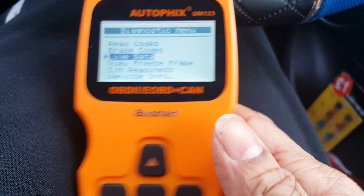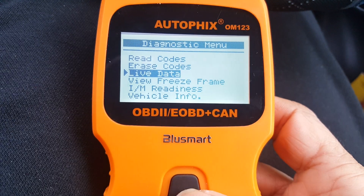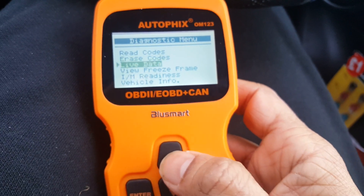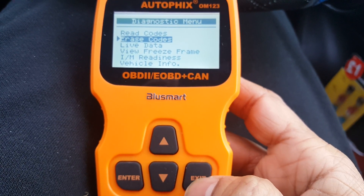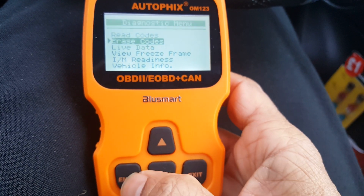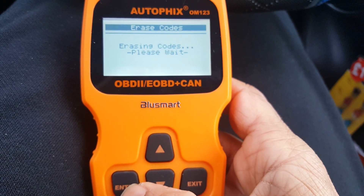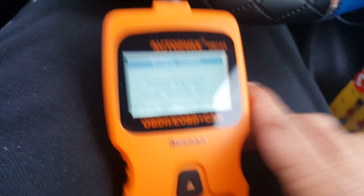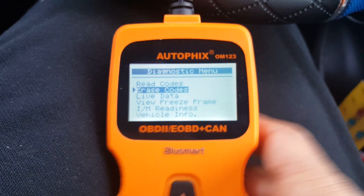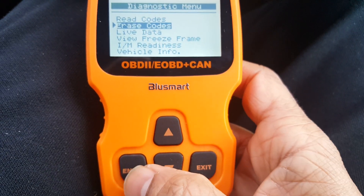I'm going to switch it off and go back again. Now I'm going to erase codes — press ENTER. Erase trouble codes — are you sure? Of course. Unfortunately I completely switched it off. So I put it back again without starting the engine and then press ENTER.